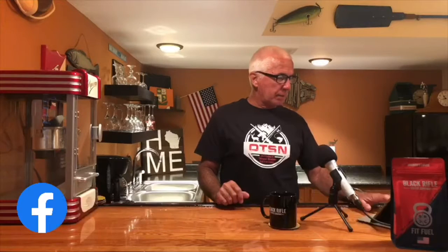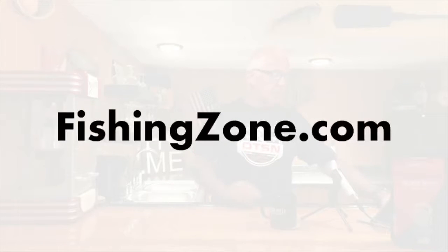I saw that video on Facebook when ICAST was going on and I looked up FishingZone.com and saw all these videos being done from the ICAST show. I was very impressed with what I saw from FishingZone.com. I'd like to express to everybody: go to FishingZone.com.